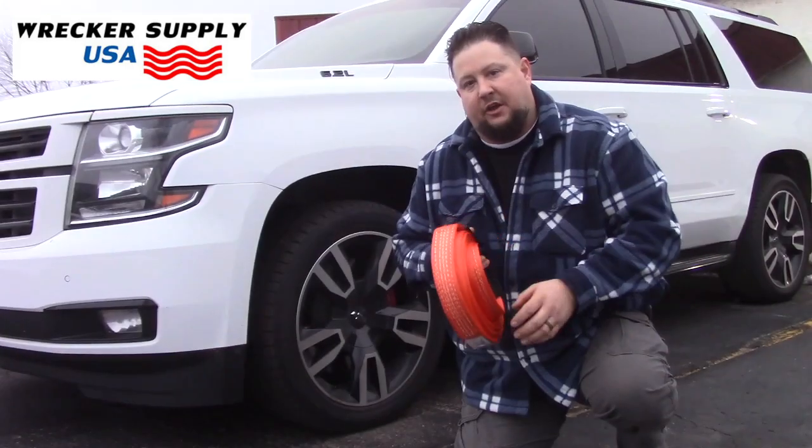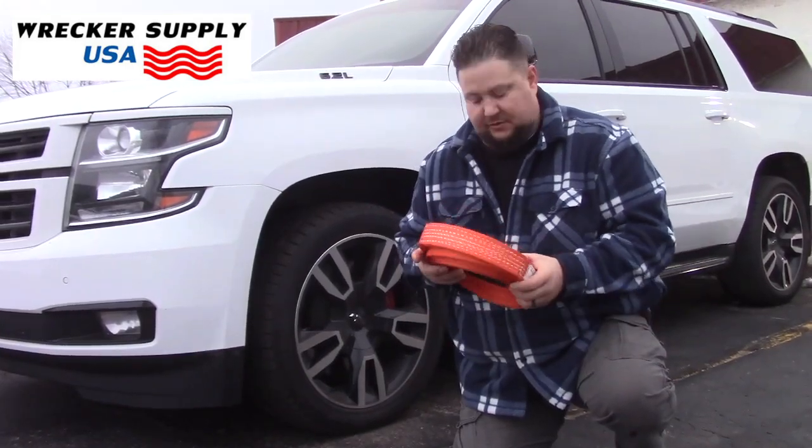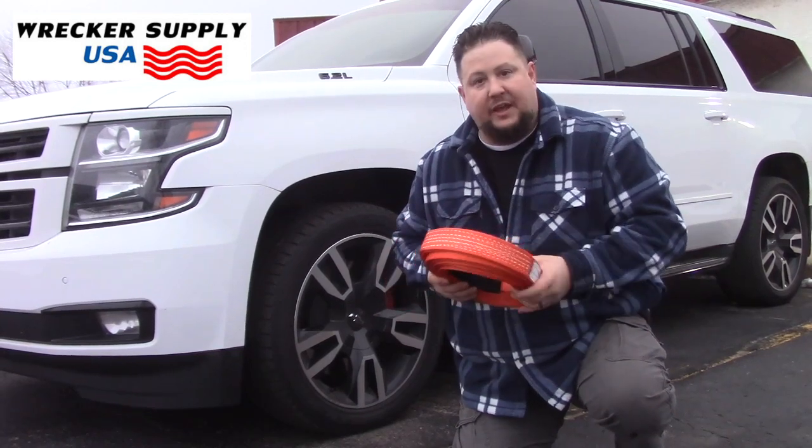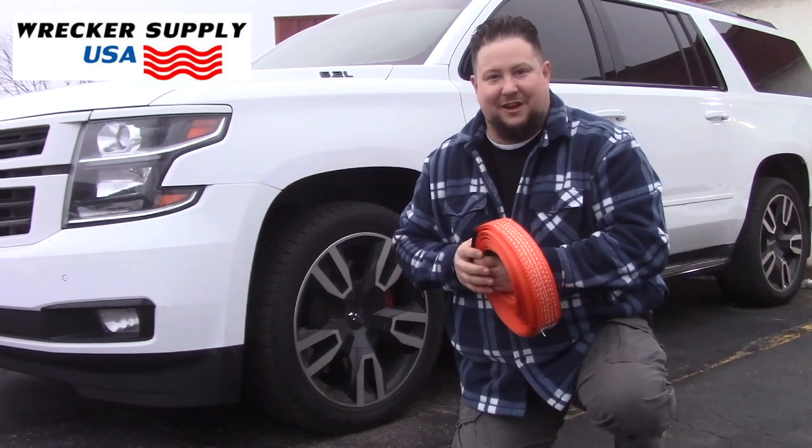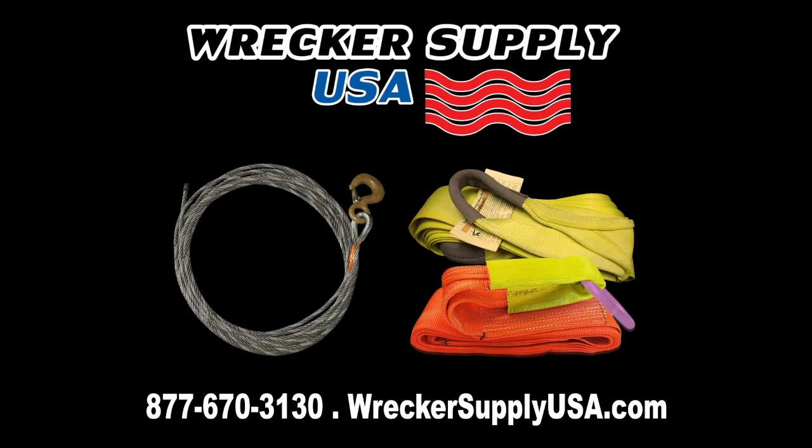And don't forget to check out all the straps and all the kinds, widths, plies that we have online at recordsupplyusa.com. We have you recovered and we're moving forward. Thank you so much.